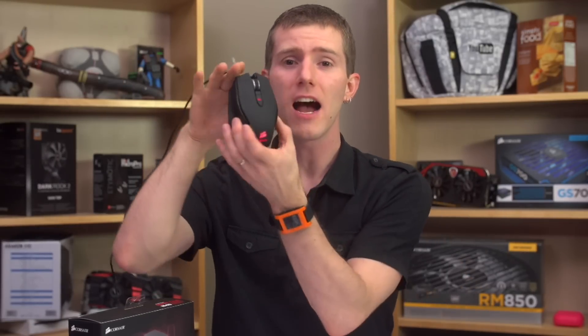The M45 is both an uncomplicated product and yet one that I feel deserves its fair share of attention. Corsair hasn't actually altered much from its predecessor, the M40, but that's why I feel like if I don't cover it, it might get overlooked.